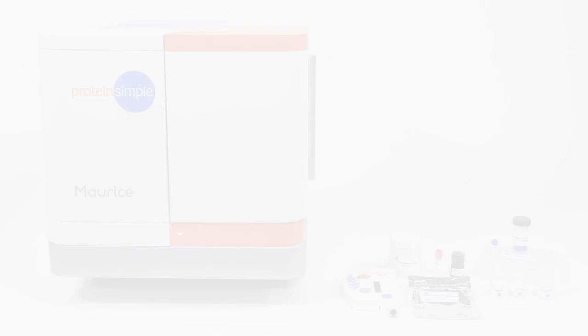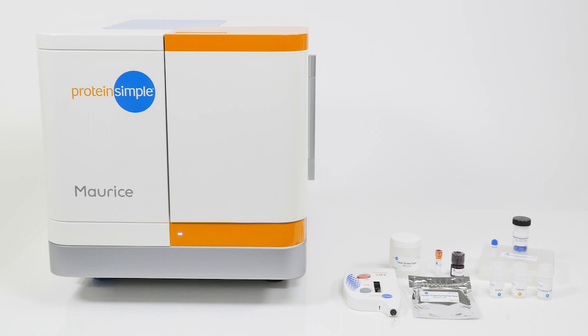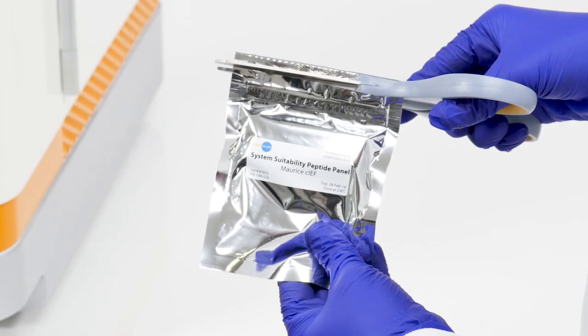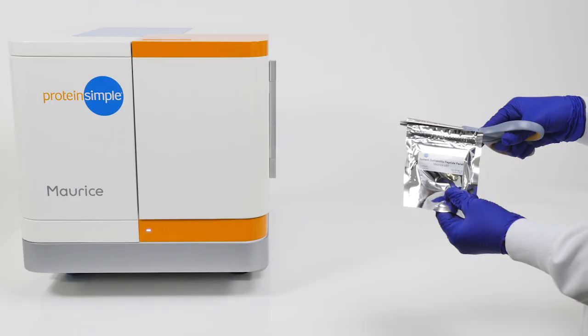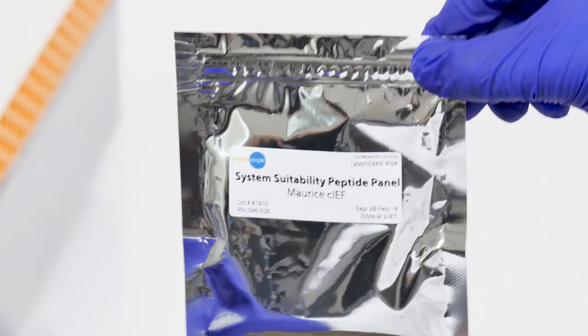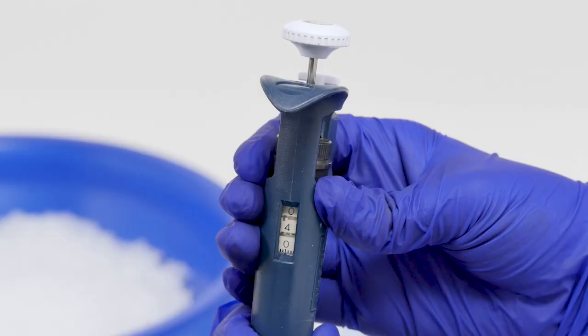To set up a CIEF run on Maurice using the peptide system suitability standard, you will need the items pictured here, which are contained in the Maurice CIEF method development kit. Using scissors, cut open the foil pack containing the eight strip tubes of system suitability peptide and cut one clear tube containing the lyophilized peptide from the strip. Return the remaining tubes to the foil package and return to the 4°C storage.